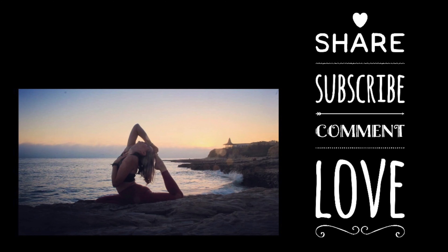You know the drill — share with your friends, click the subscribe button, and comment with love below. Thank you. Bye bye.